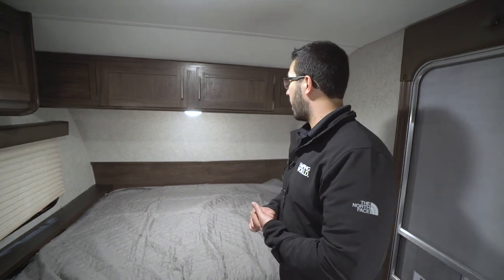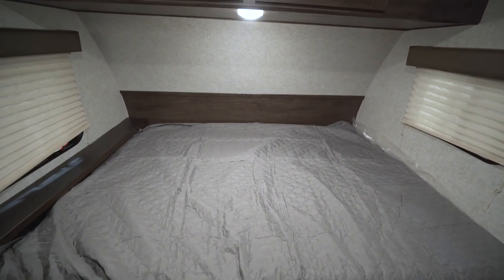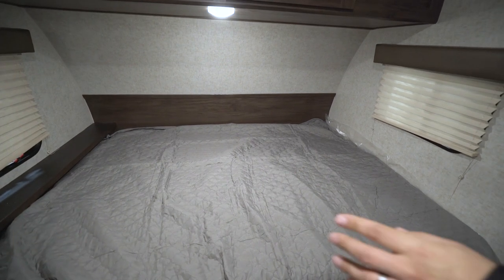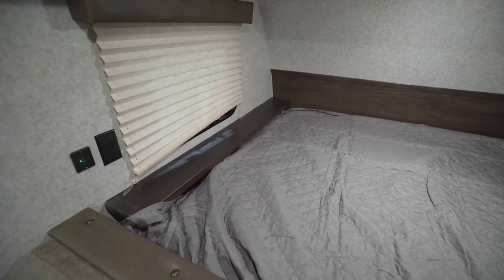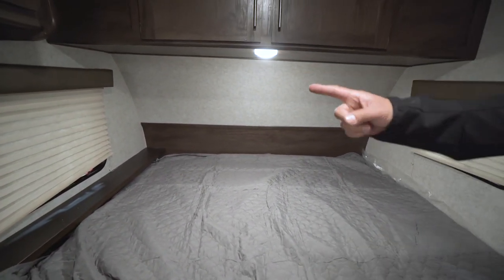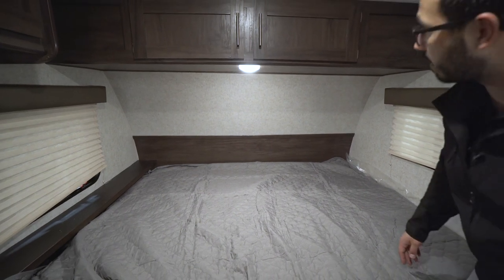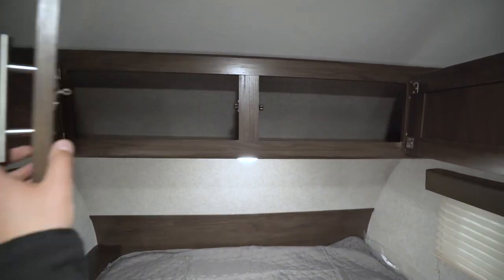There's a dual USB port and a standard 110 outlet here, so if you sleep with a CPAP machine you can plug that in. The bed up front is a 60 by 74 RV queen size bed with a headboard at the top — a great spot for a CPAP machine. There are windows on both sides; the larger one is an emergency exit. Underneath you have an LED light, and you also have storage across the top.